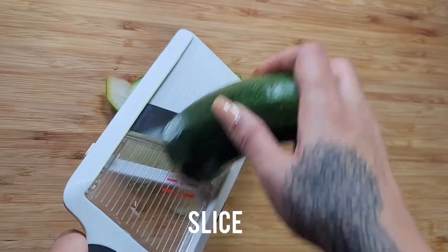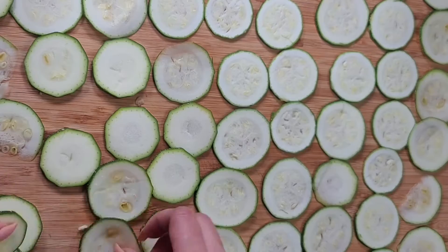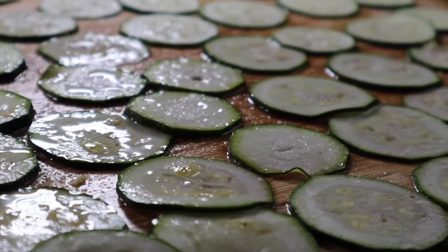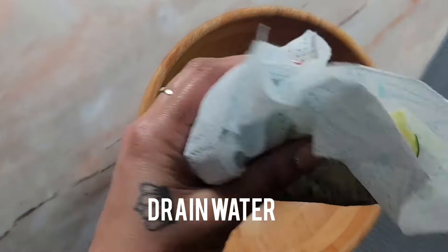Start off by slicing the courgette either with a knife or a mandolin, getting it as thin as you can. Lay it out in a row and sprinkle over with some salt, leave it for about 10 minutes and it will release all the water. Add it to a cheesecloth or paper towel and just wring out all of the excess moisture.